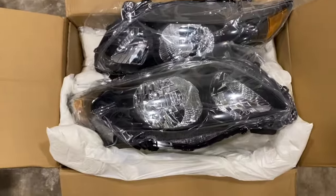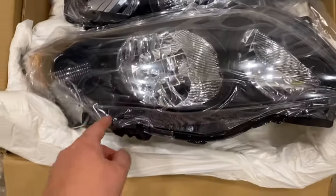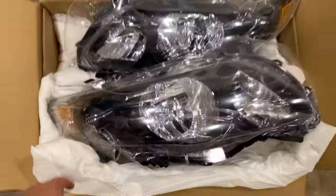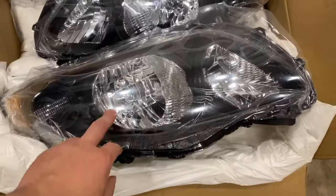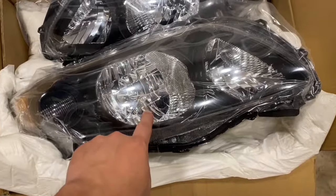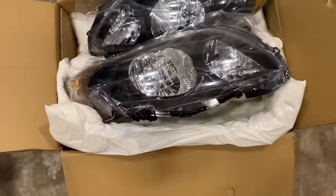I'm installing some new headlights in my 2009 Toyota Corolla. These are some blacked-out housing headlights that I ended up ordering from Amazon. They're about $80, so they weren't the most expensive. I opted just to get the normal reflector headlights because probably in the next couple months I'm going to do a retrofit to put some projector headlights in here, so we'll see how that turns out.